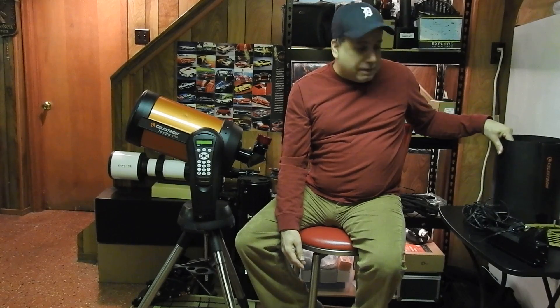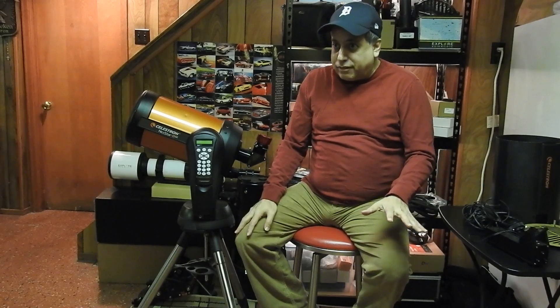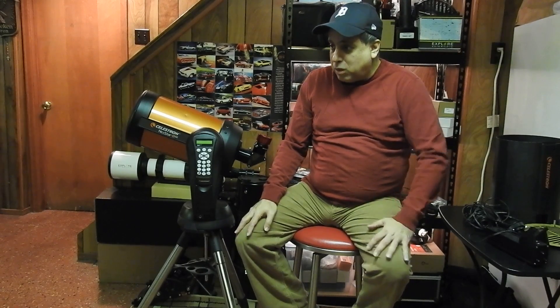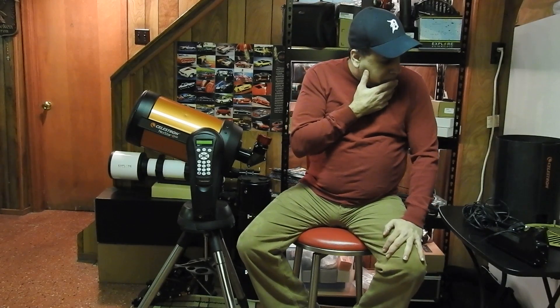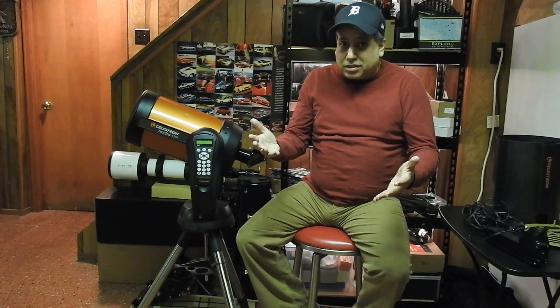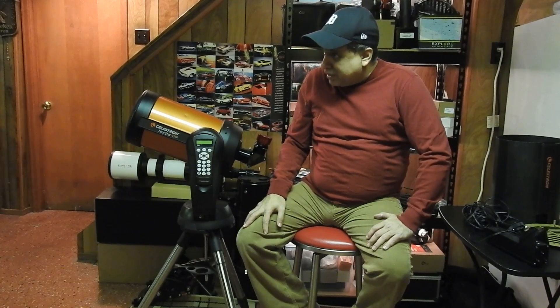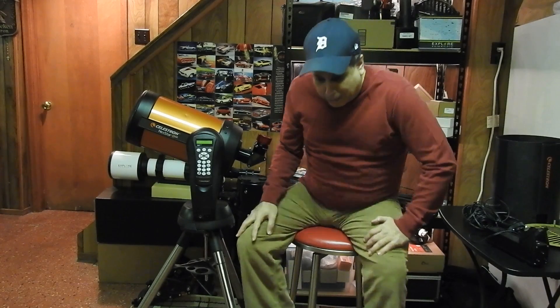I think that's it — I know I'm probably forgetting something, but let's see how this goes. The next time you see me I'll be doing some imaging. I'll be back.